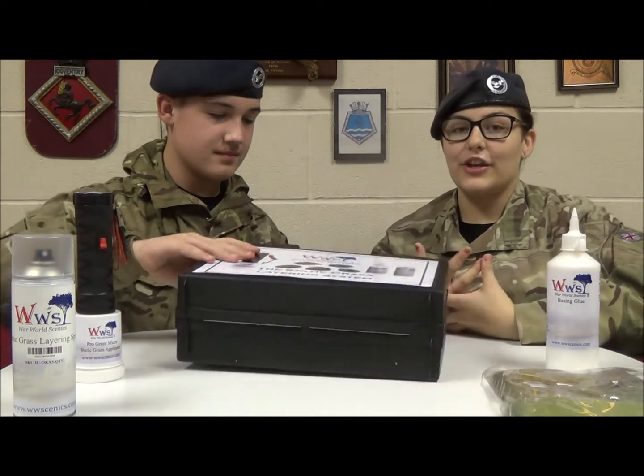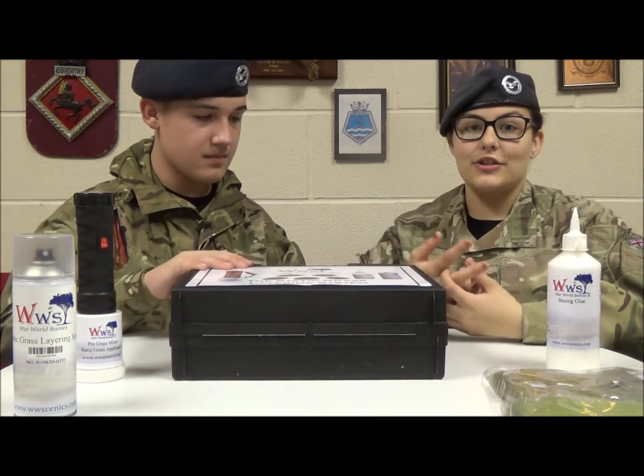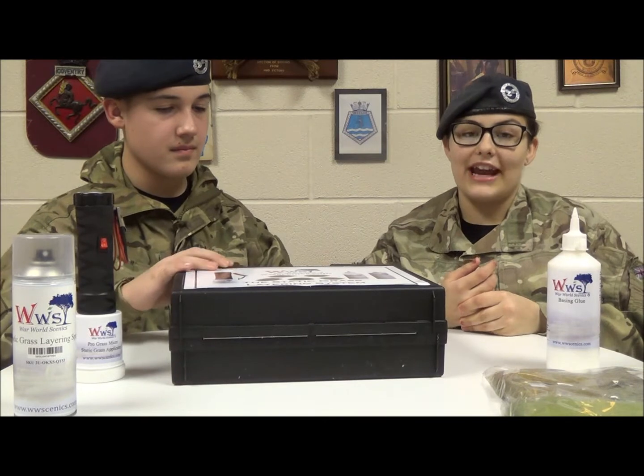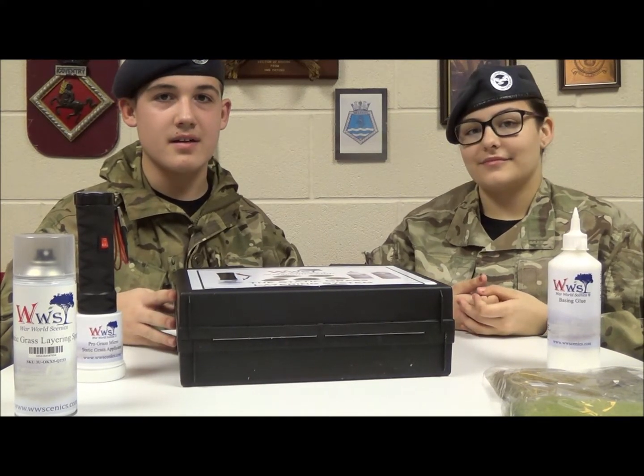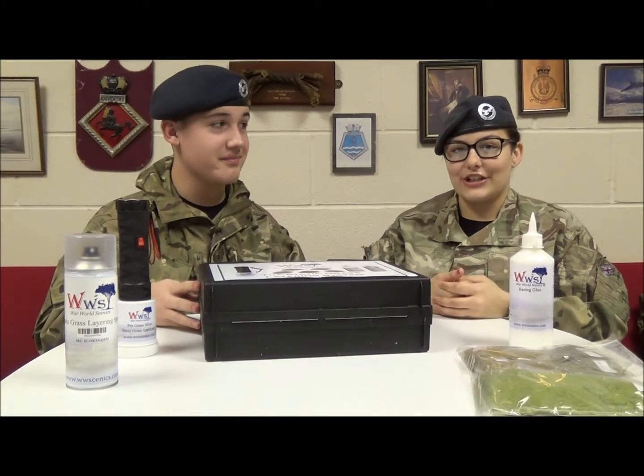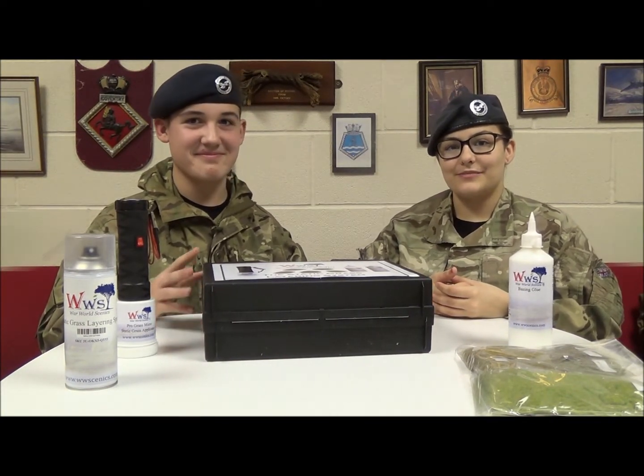Once again, thank you to Bachmann and WWS Scenery for donating these things to us, and again thanks to Martin, Richard Proudman, and David. In a few minutes we'll go have a look at the layout of the track and see how well they're doing.